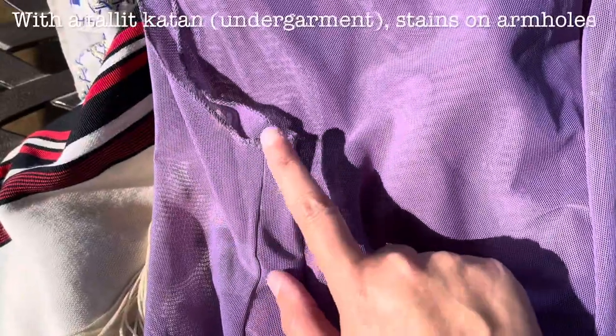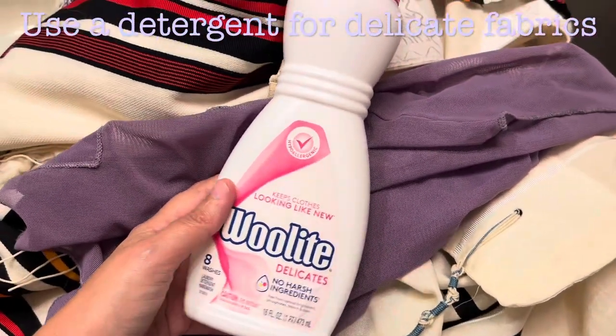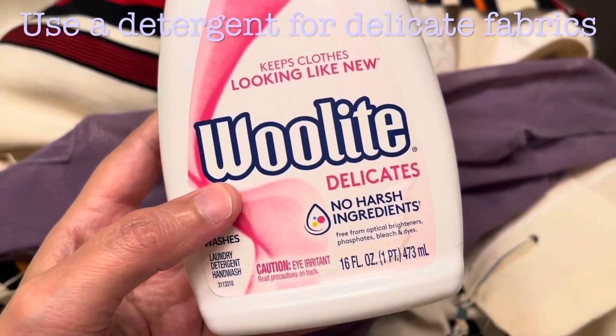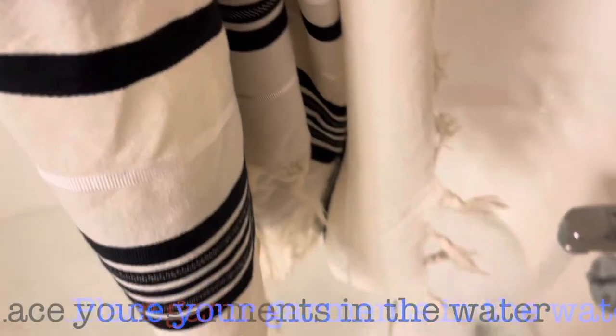So look at that. Make sure that gets a good clean as well. All you need for this tutorial is some Woolite or an equivalent hand-washable detergent for sensitive clothing items, and some warm water — warm, but not hot, so that it can still be handled by normal touch.